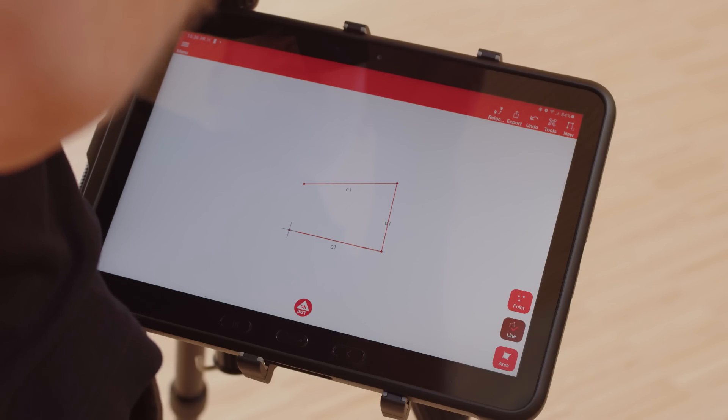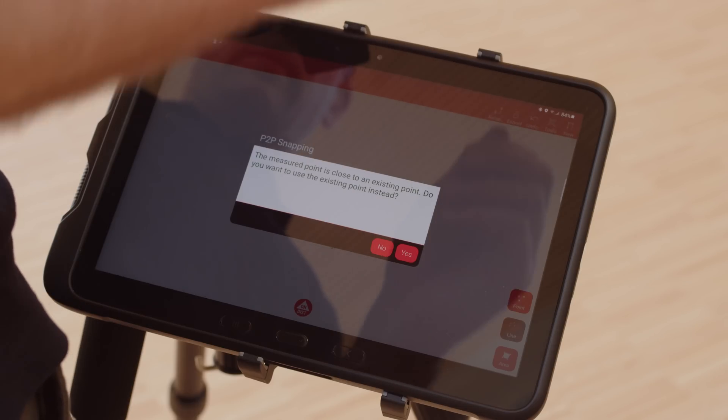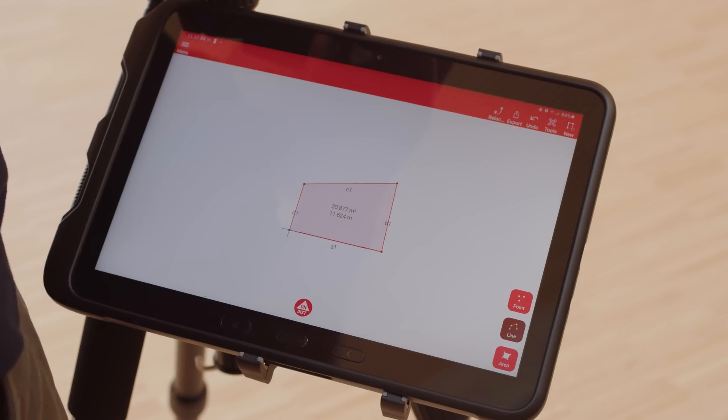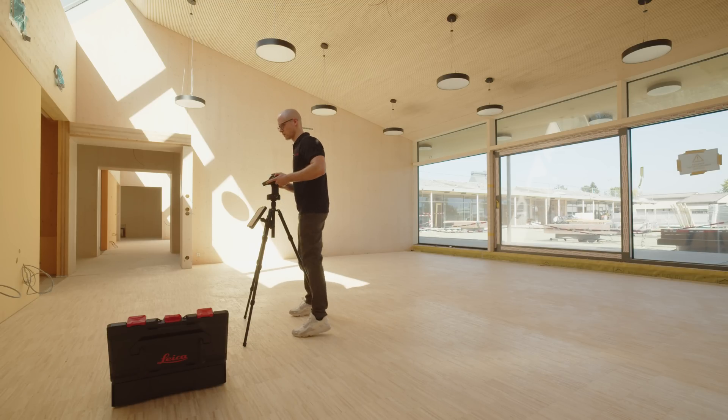Go ahead with your measurements. If you make a measurement within 5 cm of an existing point, you will be asked if you want to use the existing point instead. This is important when measuring area outlines. You can now measure lines, points, or areas as needed to best capture your object.